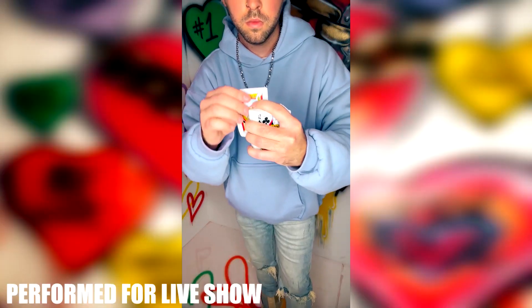Typically with an effect like this, you're going to have to cover the magic moment, right? But now with this, everything's out in the open. They see everything.